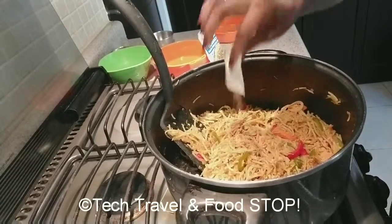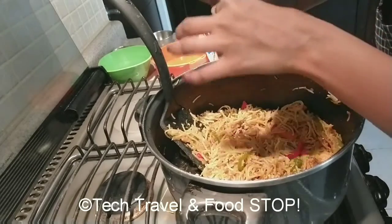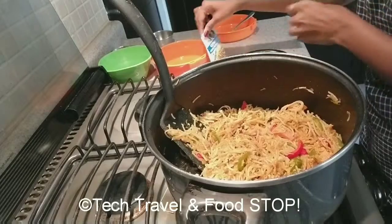Now add the hakka noodles masala. The packet which comes with the noodles has two tablespoons, and I am going to add one extra tablespoon of Ching's Secret hakka noodles masala.